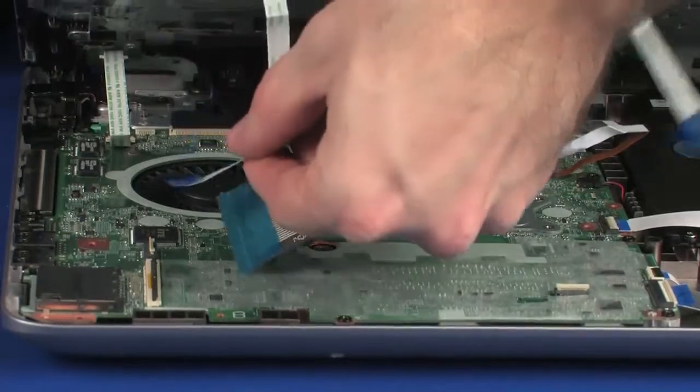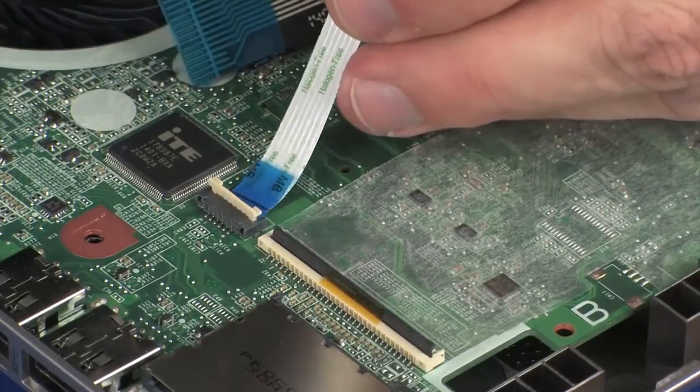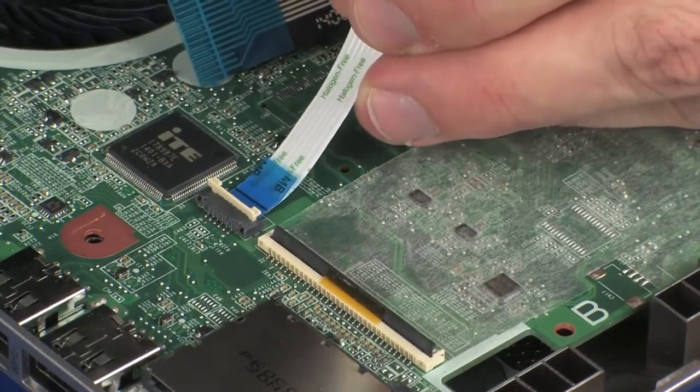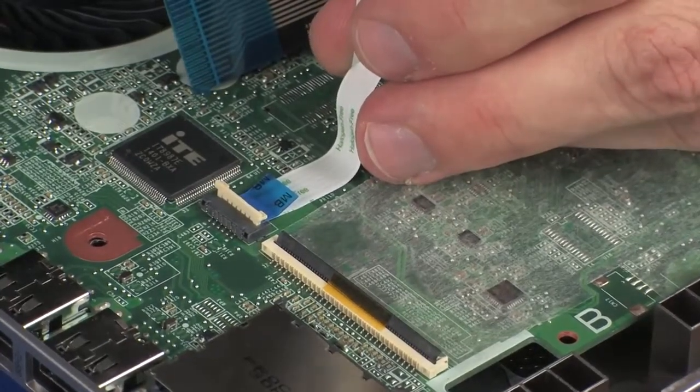Insert the fingerprint reader board ribbon cable into the fingerprint reader board ZIF connector on the system board and press the locking bar down to lock the cable into place. Caution: use care to prevent damaging the ZIF connector and ribbon cable.